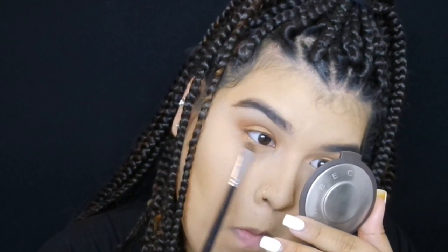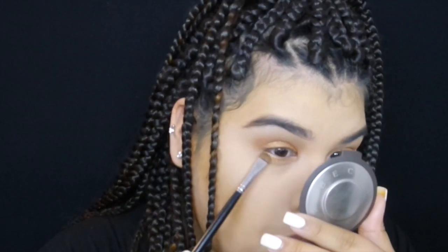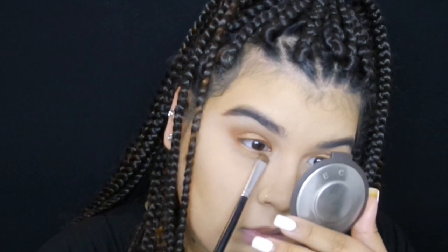Then we're gonna go in with that same flat brush we used for Amber Lights and run it across our lower lash line. I only do a quick coat of mascara on my top lashes because I'm going to go in with some individual lashes and I just want to see where I want to place them — your lashes never turn out the same every day, so I just want to see how they brushed out.